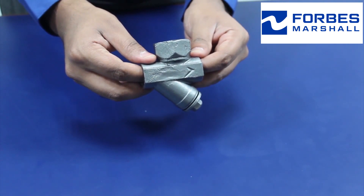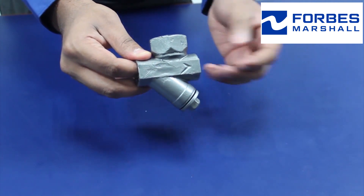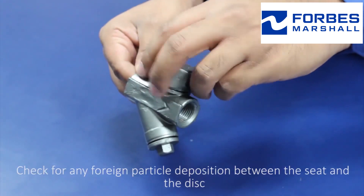To check the open failure, ensure that the trap is not leaking. To check whether the trap is leaking, check for any foreign particle deposition between the seat and the disc.